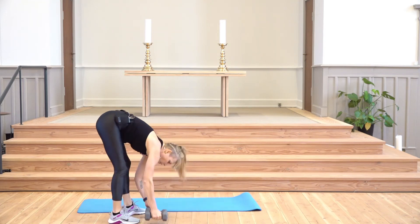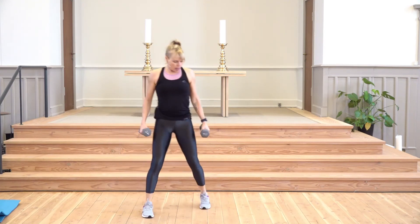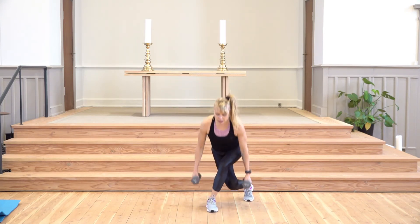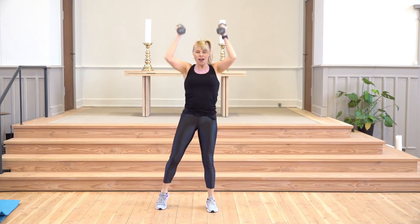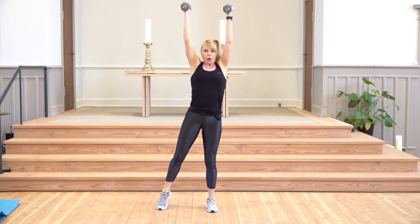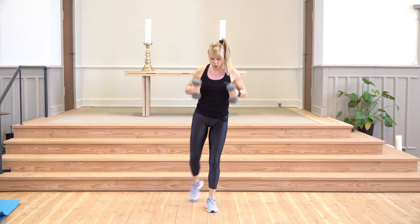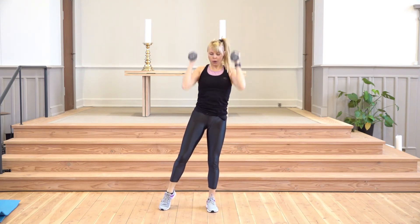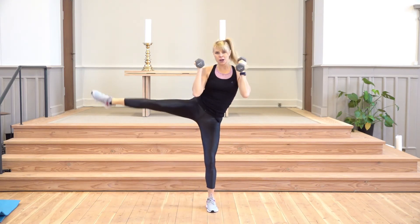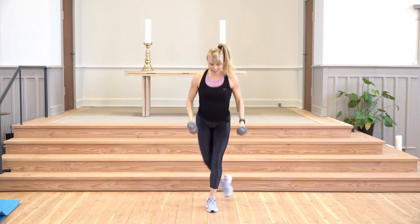Now repeat some of these postures again, maybe adding on a little bit more. Working our legs again — begin with the left leg, move it back and down, then as you lift up, weights above your head, and kick that leg out to the side. Three moves in one! If the earlier version works better for you, go ahead, but with both weights this will be harder.